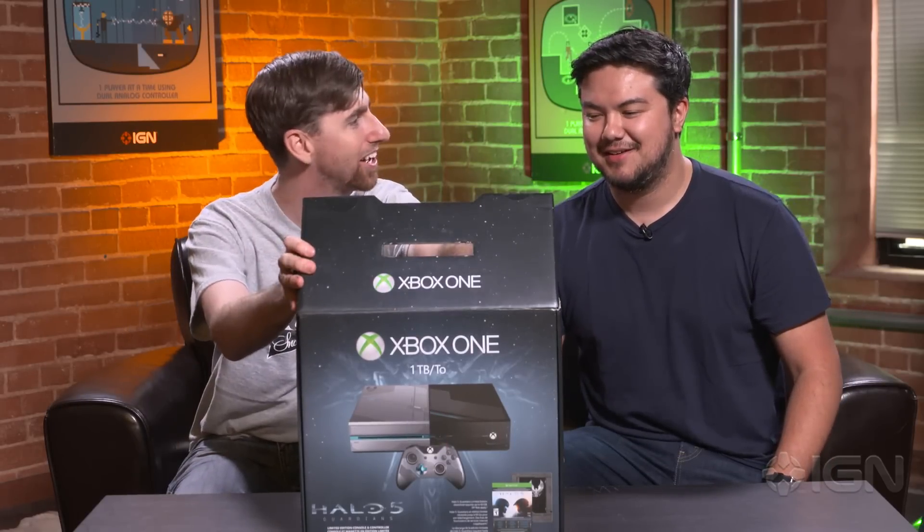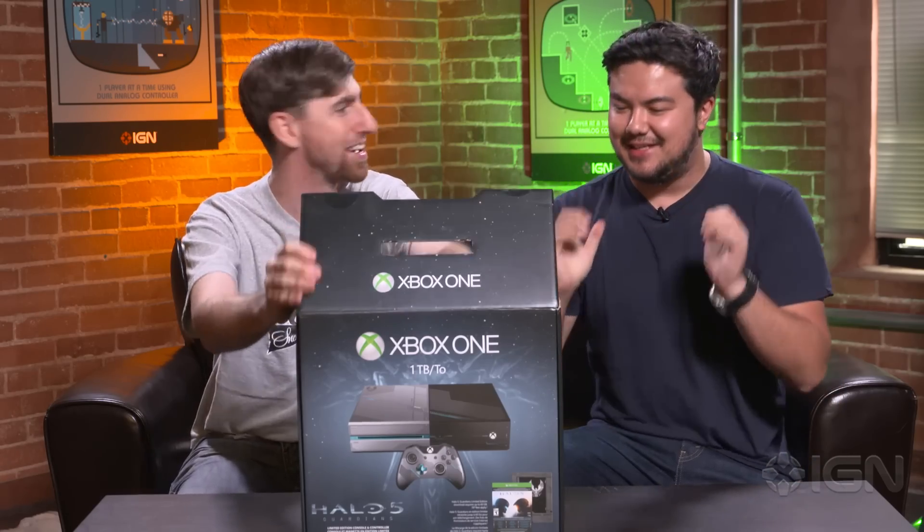Hey everybody, Ryan McCaffrey with IGN joined by fellow Halo superfan Shark Finnegan. We've got ourselves the Halo 5 console. Let's not waste any time, shall we?